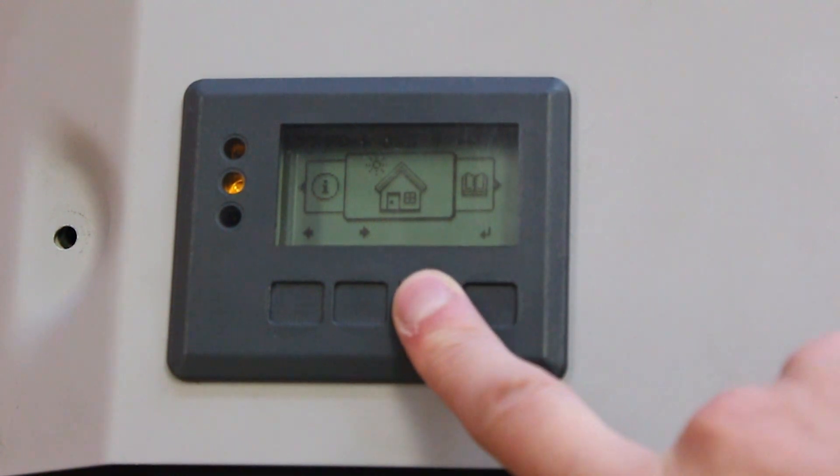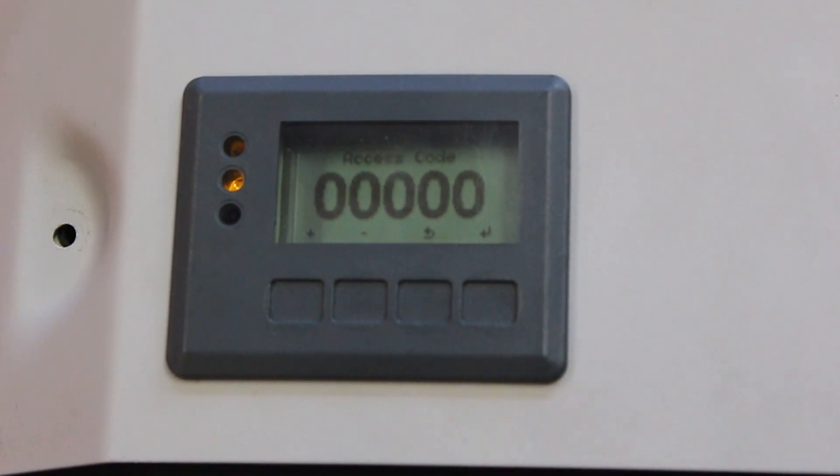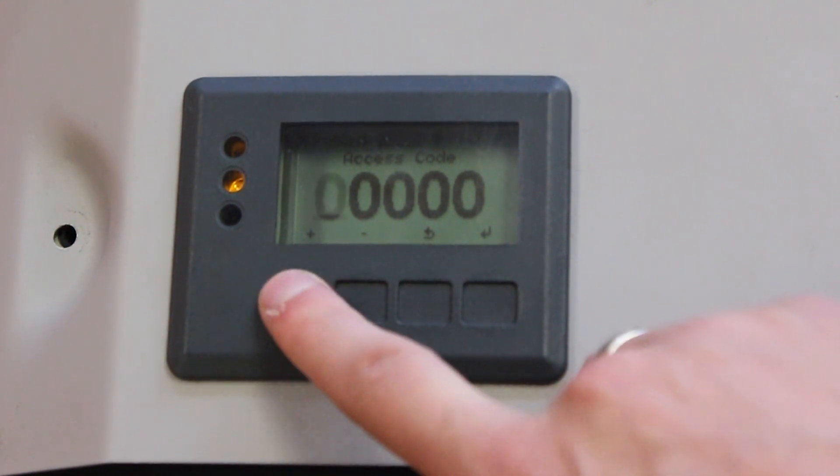When on the home screen, push the return key again five times. The display will show five zeros and say 'access code.'